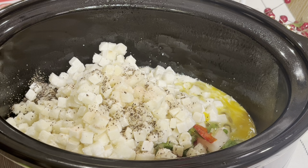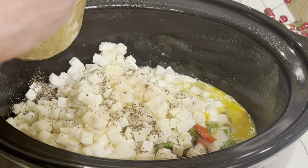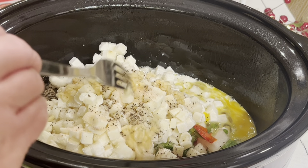Do you like crock pot meals? Comment below if you have any recipes you'd like me to try or recommend. I love to see it, and I comment on every one I see.